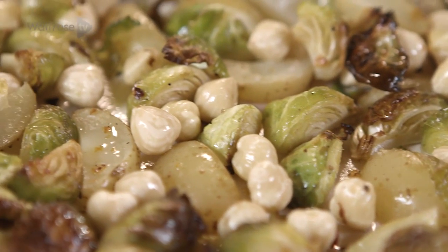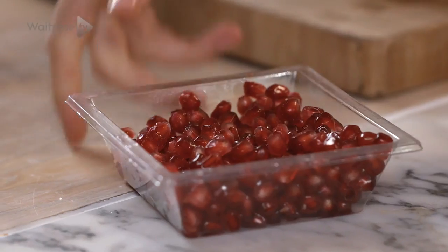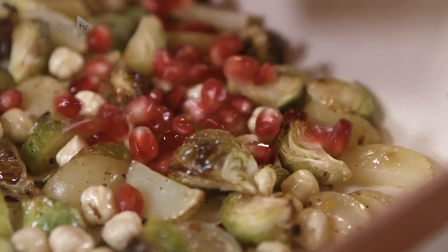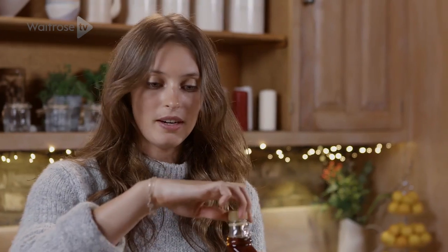Our hazelnuts are now nice and crunchy and we're going to add the last thing, which is a touch of sweetness that really brings the dish to life. We do that by using pomegranates, which are also nice and juicy and really contrast the brussels. Then we add a little maple syrup.